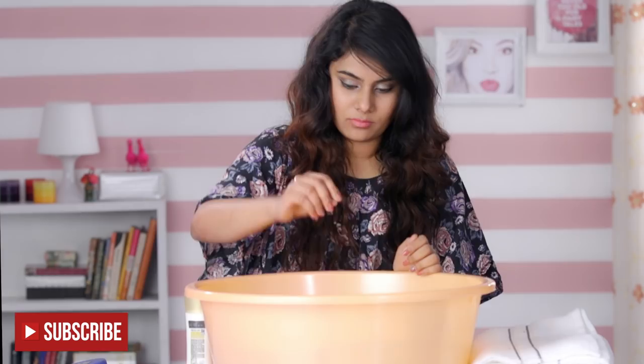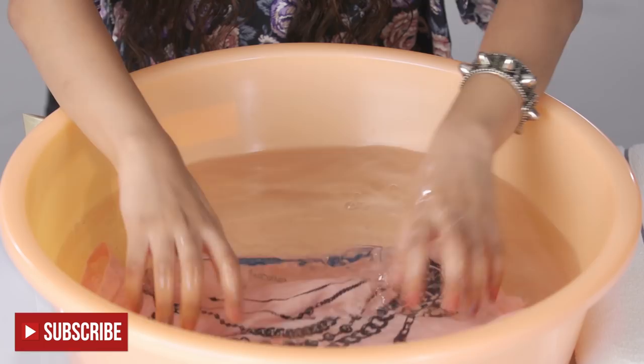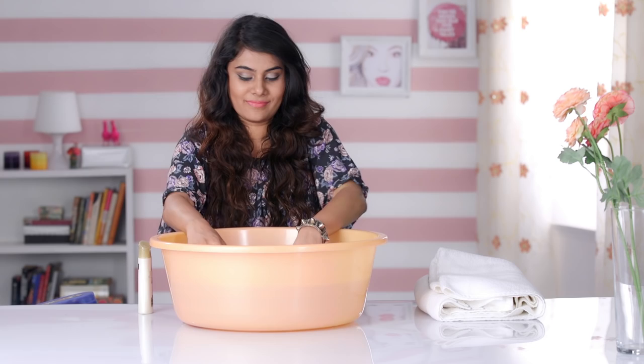Put your shrunken t-shirt into the water and let it soak for about 15–20 minutes. Clothes with cotton, wool, and jersey material will respond to this treatment better than fabrics with tighter weaves like silk, polyester, or rayon.